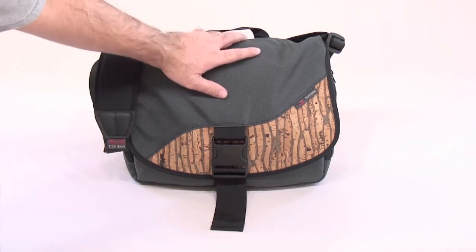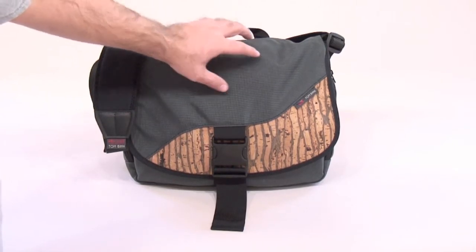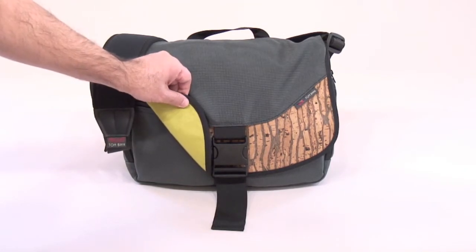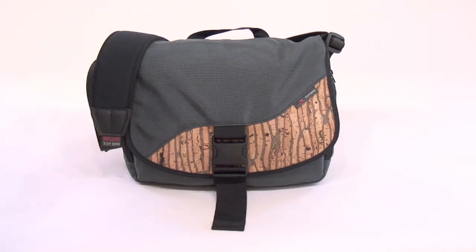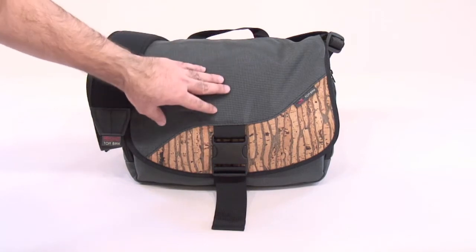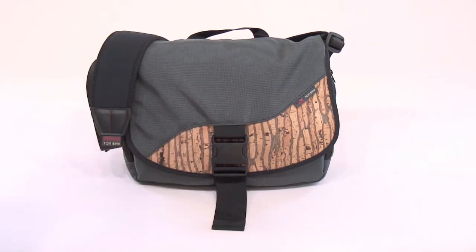The one I have here is made out of 1050D ballistic nylon — that's the steel colored fabric you see here. It has a cork inset and the interior is made out of 500D Cordura, mine is wasabi in color. The Imago is available in a couple of different fabric combinations. You can get the exterior made the way we see here, completely out of 1050D ballistic nylon with a ballistic nylon inset rather than cork, or you can get the exterior made out of 1000D Cordura.